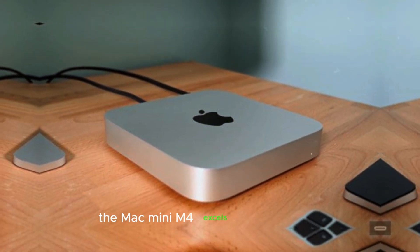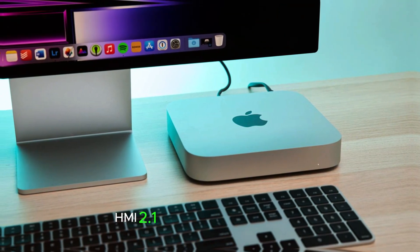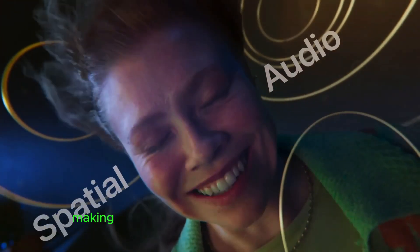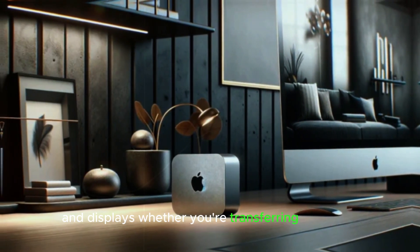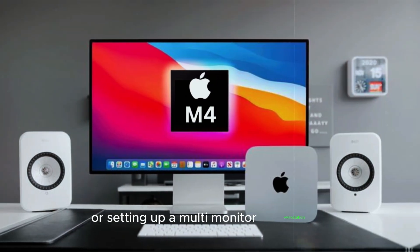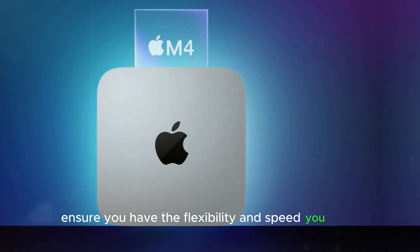The Mac Mini M4 excels in connectivity, featuring 5 USB-C ports, HDMI 2.1, and support for Wi-Fi 6E. These ports provide faster data transfer speeds and higher-resolution video output, making it easier to connect multiple peripherals and displays. Whether you're transferring large files, connecting to external storage, or setting up a multi-monitor workstation, the Mac Mini M4's connectivity options ensure you have the flexibility and speed you need.